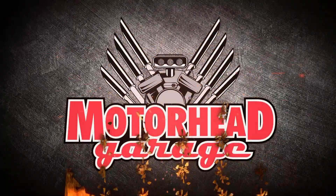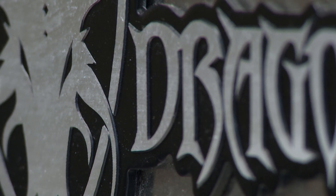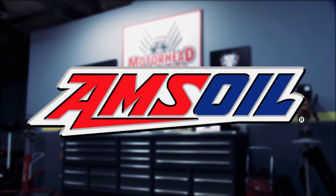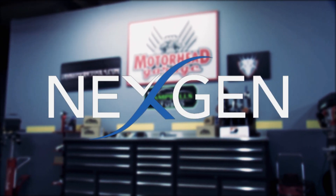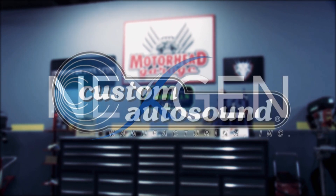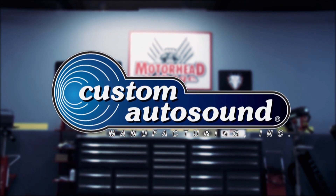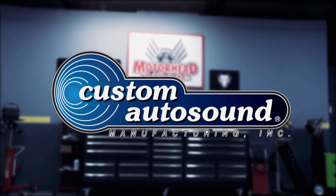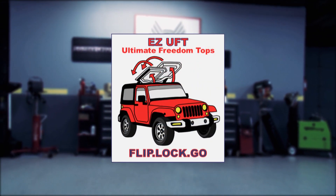Motorhead Garage, presented by DragonfireTools.com — industrial workbenches with integrated tool storage. Brought to you by Amsoil, the first in synthetics; Next Gen, the most powerful detailing products ever made; Custom Auto Sound, the originator of classic car OEM radio since 1977; and by Easy Lift — flip, lock, and go.